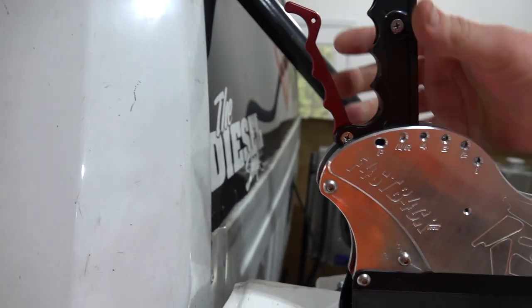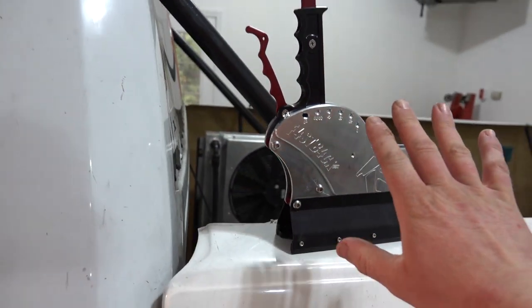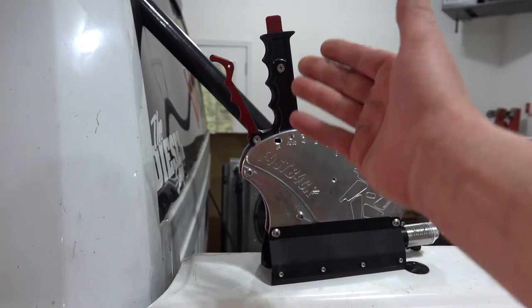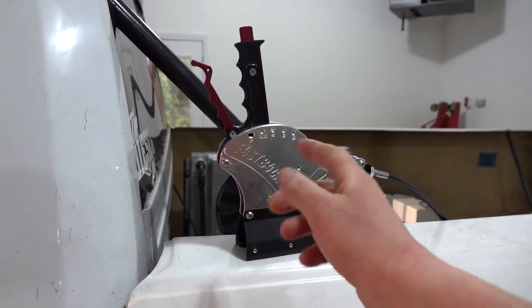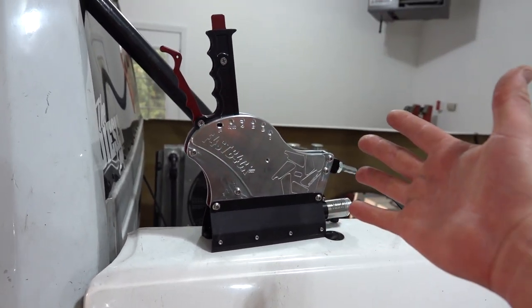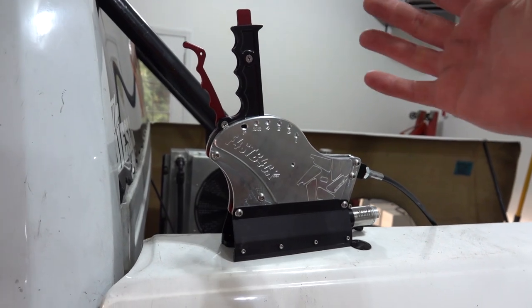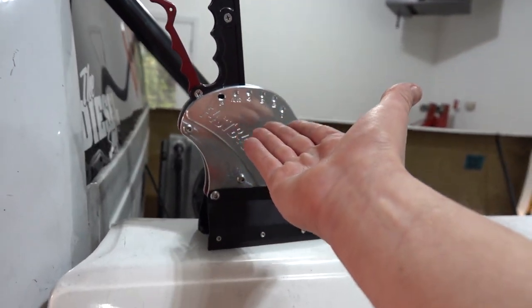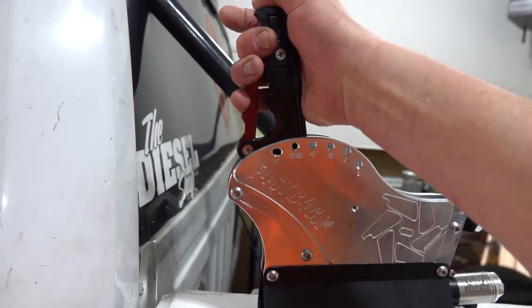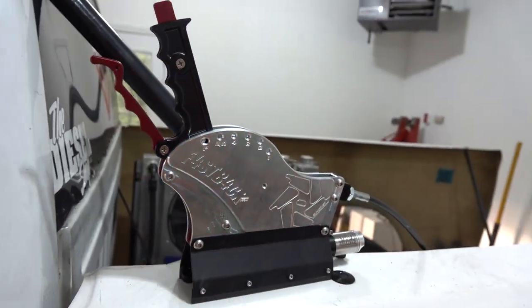And then to go to neutral or reverse — I don't know 100% the wiring on the transmission, but this being neutral or reverse, I guess you just hold the transbrake button and then it will back the truck up. Just a guess. And then to go in park, push down the button, grab, and we are in park.